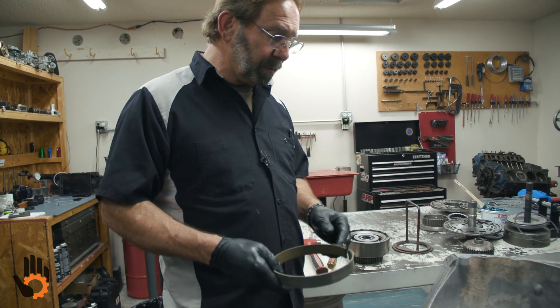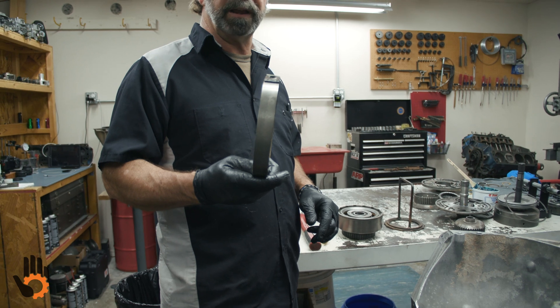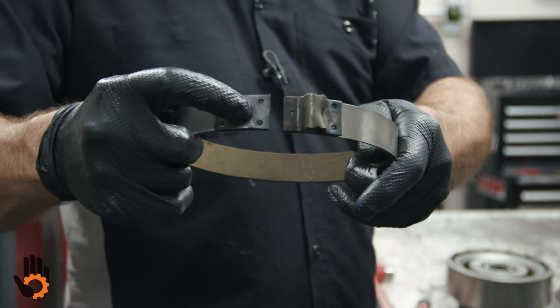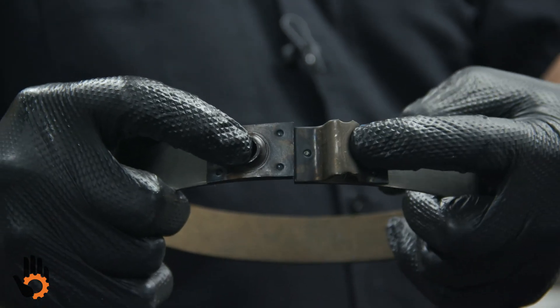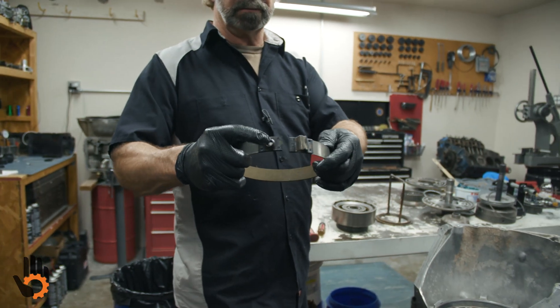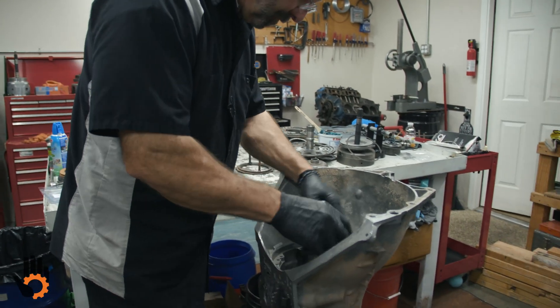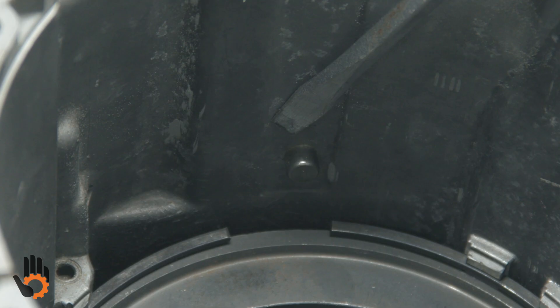Intermediate clutches are in. Next is our little band — it's called a coast band or engine braking band. Two different ends on it: this being the one that lugs to the case or anchors it, and this being the apply side for the servo. We'll drop that in the case and anchor it in place. This is the anchor side of the band, and it attaches to the case anchor located right here.